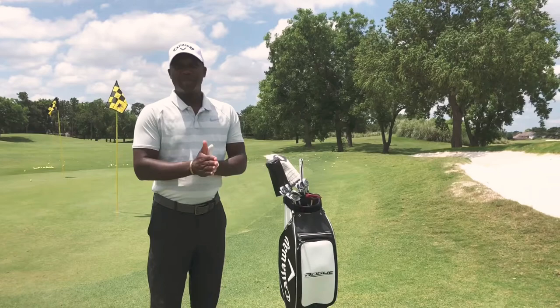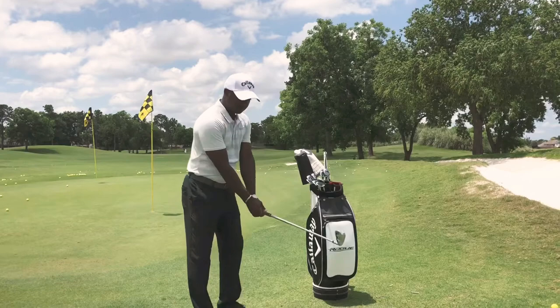Hey guys, this is Ivan, the assistant professional at Falcon Point Golf Club with a Tuesday Pro Tip. For those of you who have a long backswing, here's a tip for you.